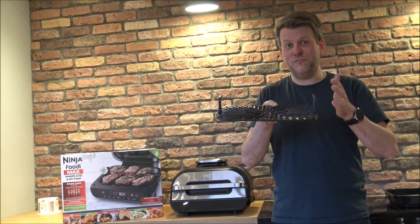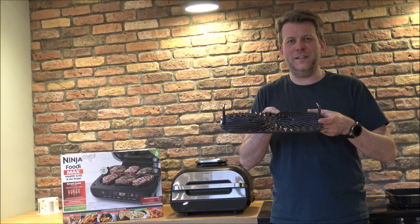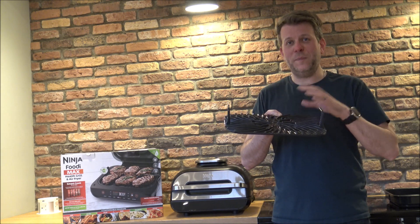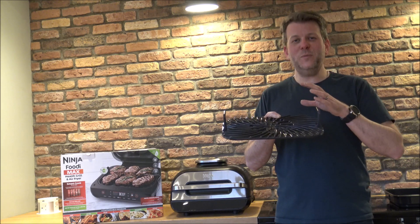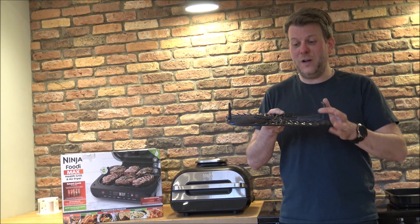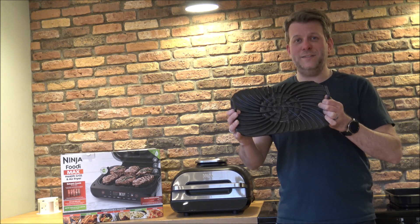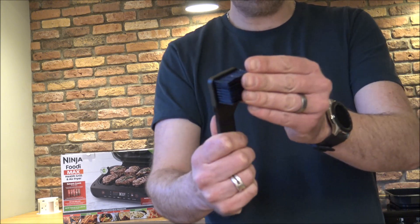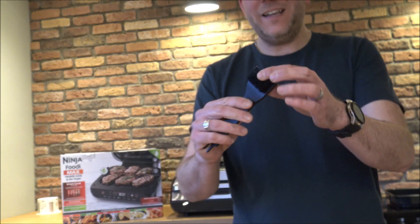All three accessories are dishwasher safe, which is a huge advantage — a lot of people have dishwashers. Also included is a cleaning brush with quite stiff bristles, which can be really useful when cleaning the accessories.